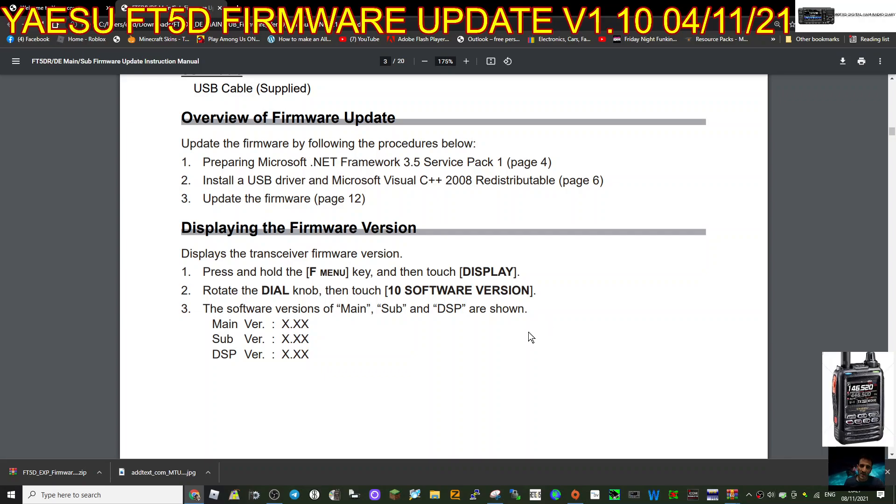If you want to check what firmware you've got, turn the radio on, hold down the F-Menu key, go to Display, rotate the dial and select Software Version at the bottom. You'll see Main, Sub, and DSP. My main is currently showing 1.01, sub 1.01, and I think the DSP is 7.11.